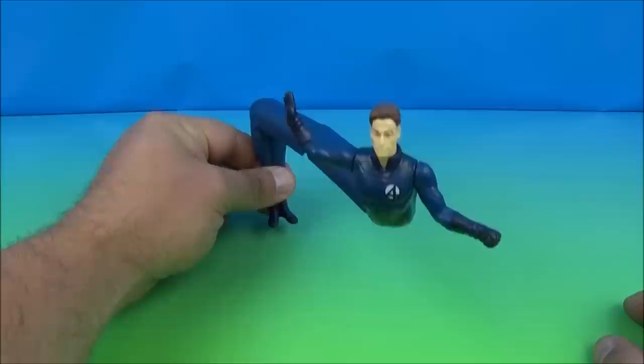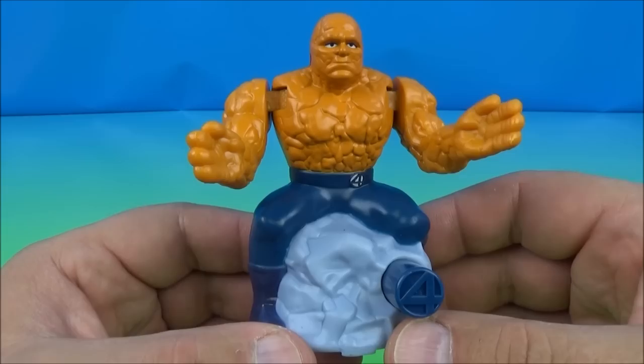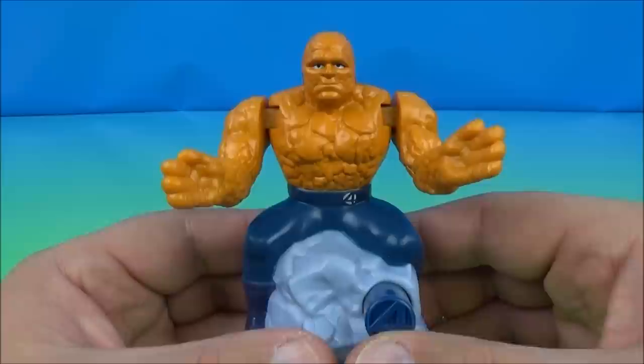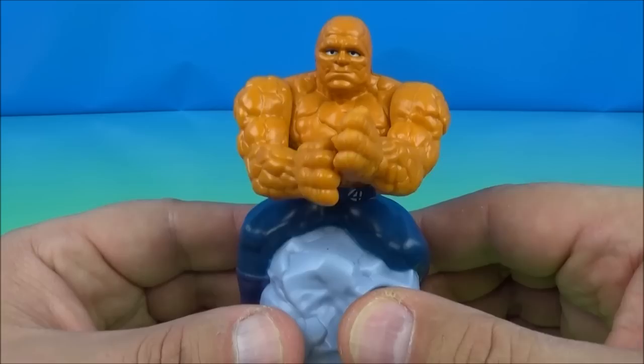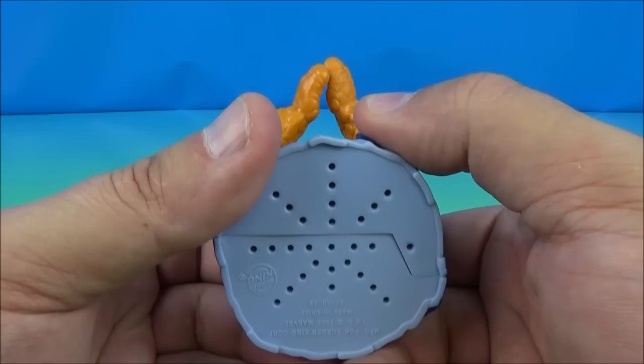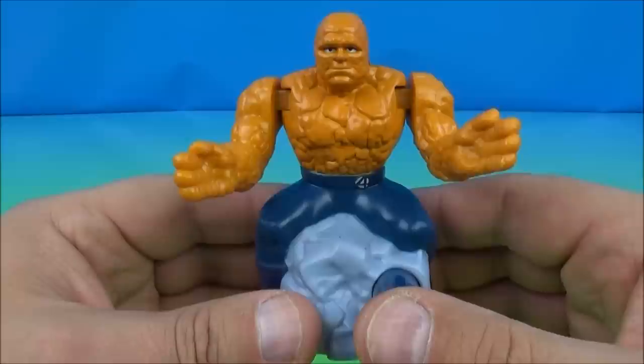Last up we have the Thing — this is probably the coolest one in the whole set. You've got the Thing sitting on this giant rock-looking thing, with a number four button for the Fantastic Four. You push the button and he starts clapping. It's supposed to be a smashing sound but you can clearly tell it's a little spring of wire inside there. I could do this all day!